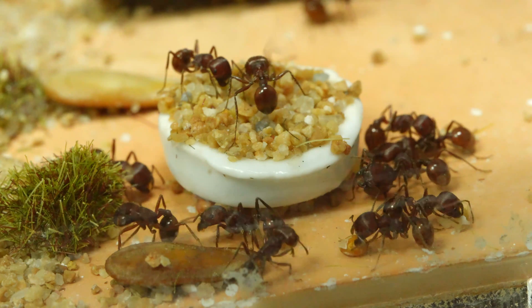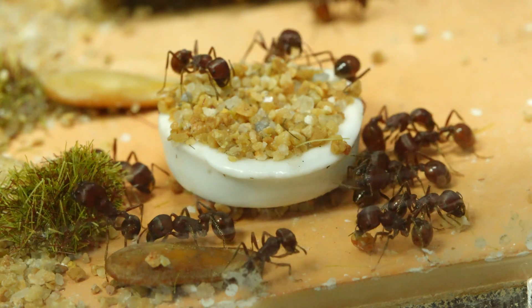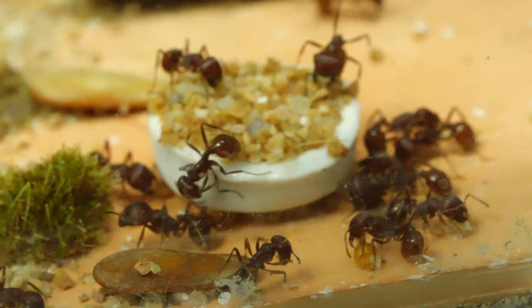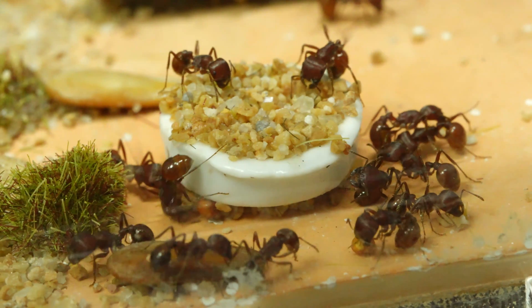I was told that they need high temperature, but I've been keeping them at about 28 degrees and they're doing really well. I'm going to share with you more about these ants and my experience in caring for them.